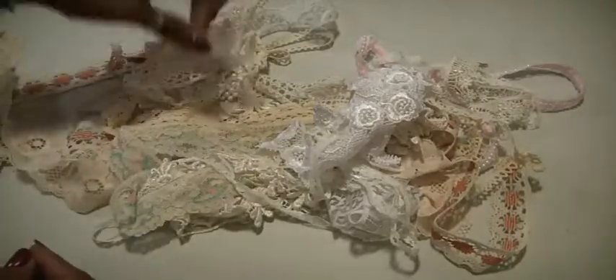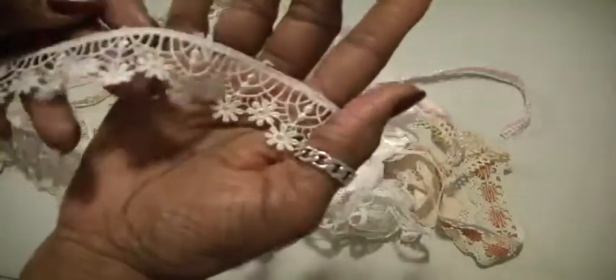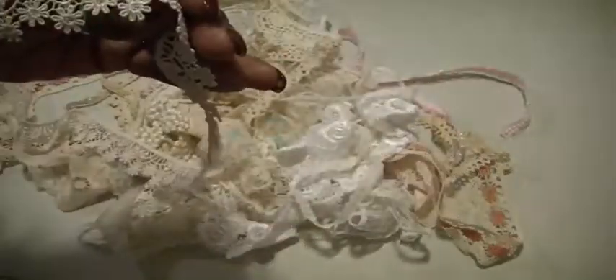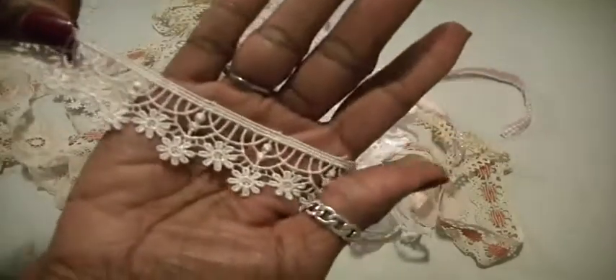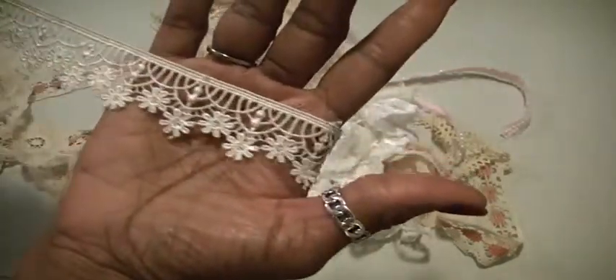I've been turning these packages over — meaning shipping them the next day for you — so that you can have it as soon as possible. Because I know when I order something, I want it so I can hurry up and play with it.